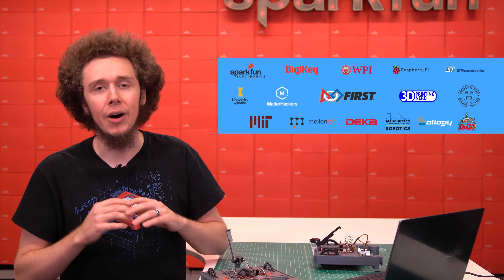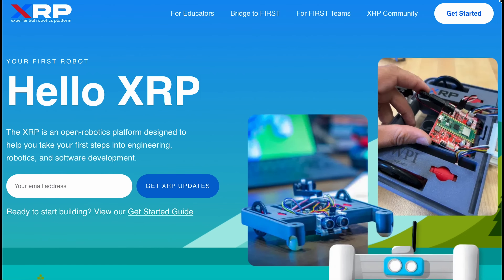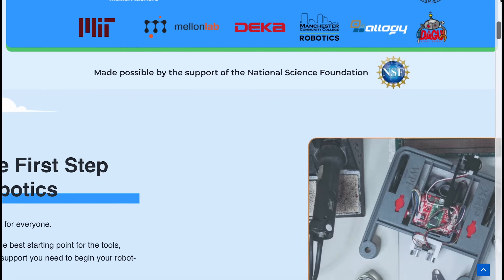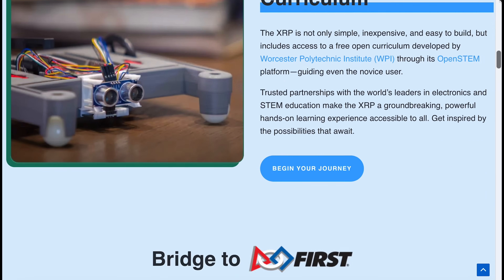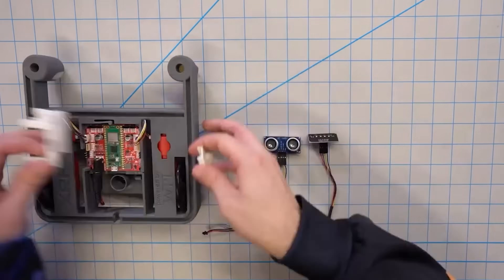It's not just SparkFun. All of them have made their own unique contributions to bring this amazing platform to reality. The XRP is designed to be a powerful and expansive hands-on robotics platform while costing less than a textbook. There is a significant discount for educators in FIRST Robotics teams, and it is very easy to use.